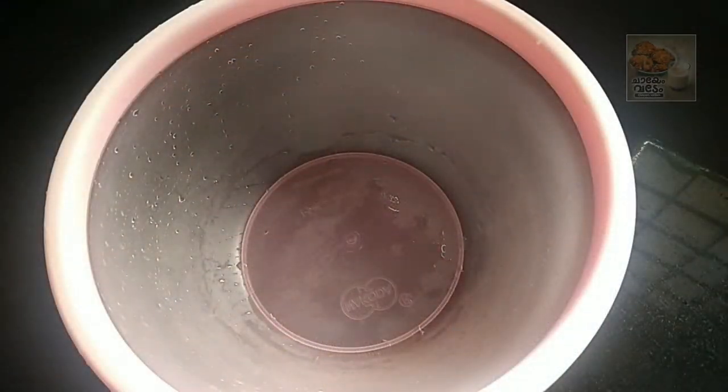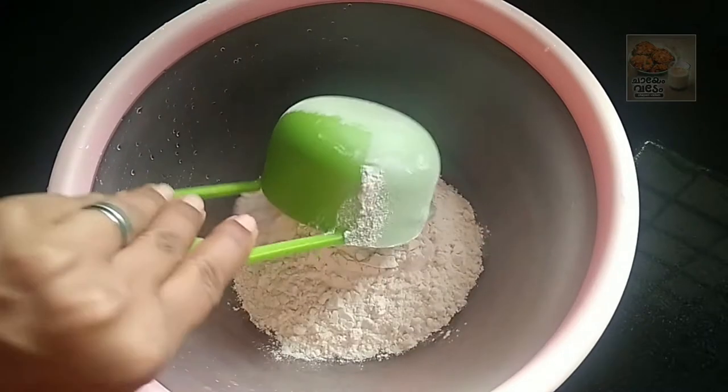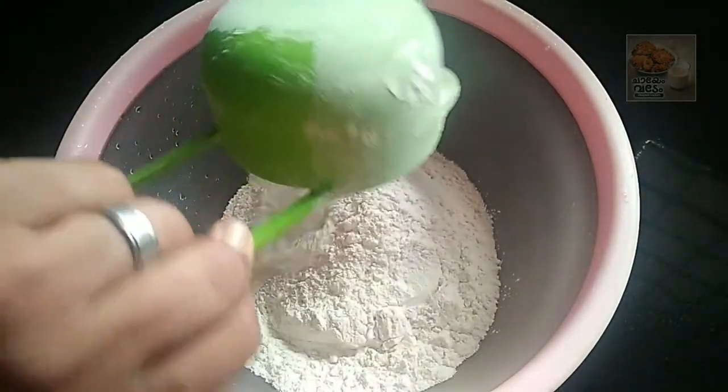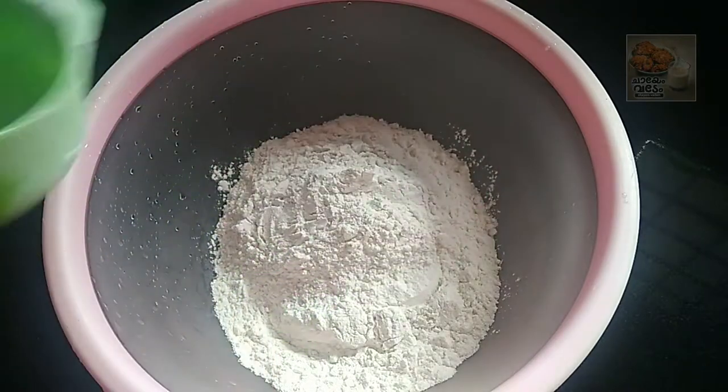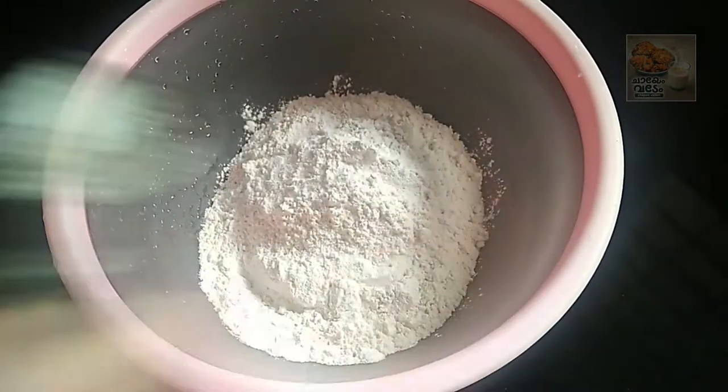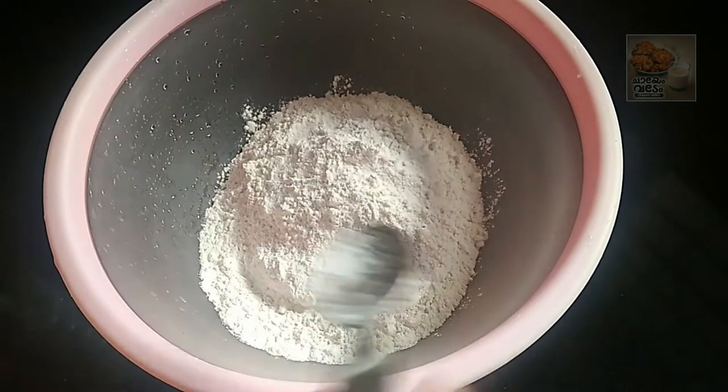Now, I'm going to add cheese parotta. I will add cheese pie parotta.